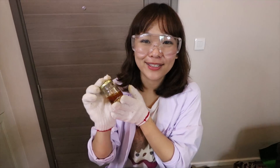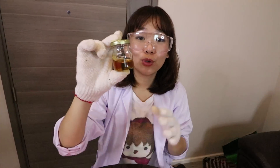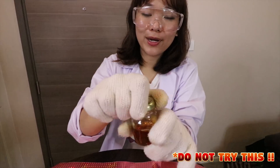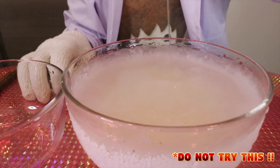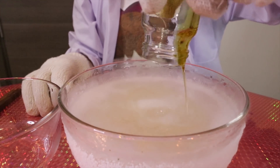Three, two, one! Hello everyone, I'm Ellie. Today we're going to do a frozen liquid experiment. I got this honey here, and I'm going to put it inside this frozen liquid, which I already mixed with dry ice and active alcohol. So let's do it — guess what would happen?